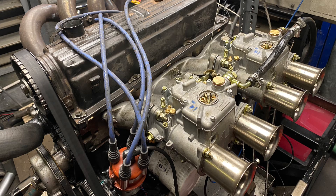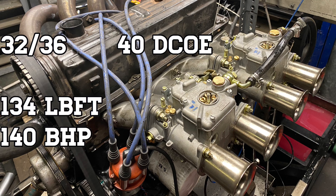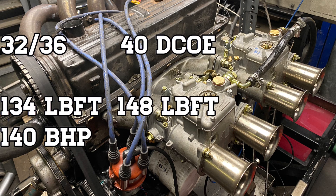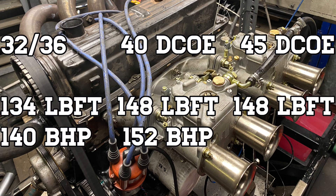The scores on the doors: 32-36 gave 134 pound foot and 140 brake horsepower. On the 40 DCoE's we had 148 pound foot and 152 horsepower. And on the 45s we got the same 148 pound foot but power went up another 14 horsepower to 166.